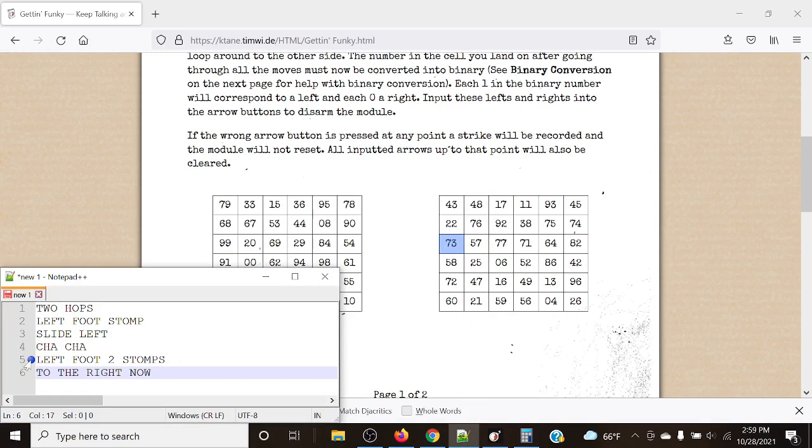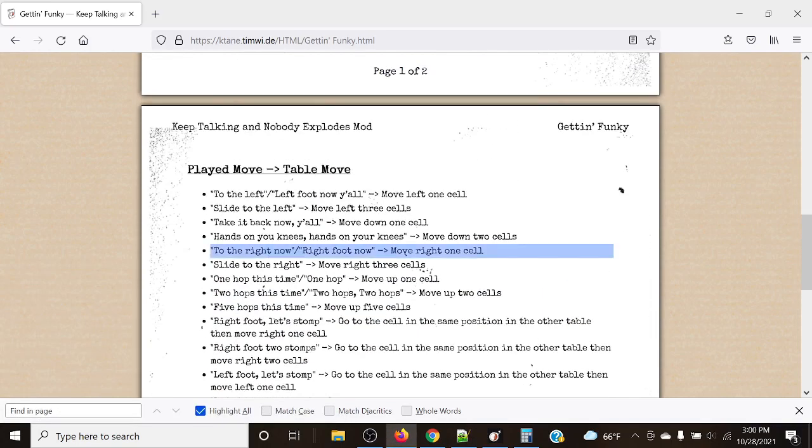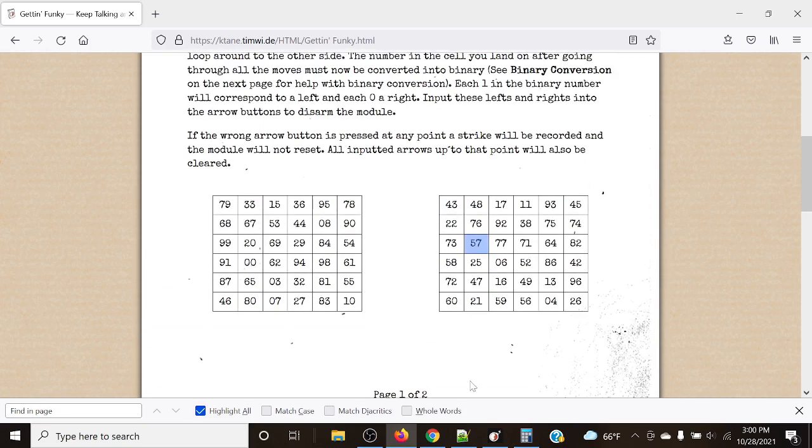For our last move, we move 'to the right now.' 'To the right now' wants us to move right one cell, leaving us with a final cell of 57.